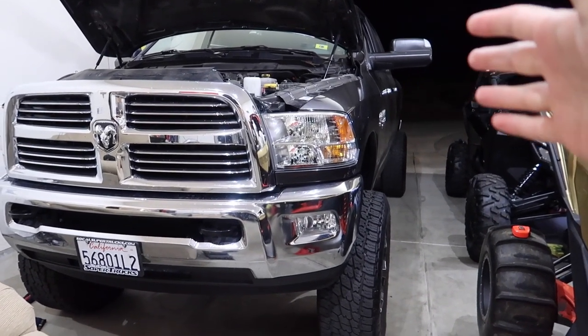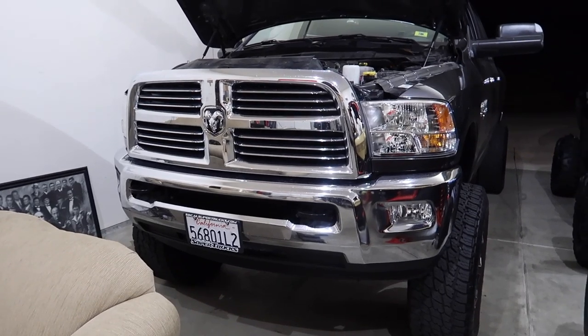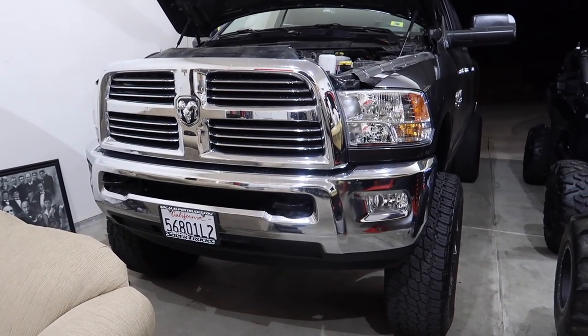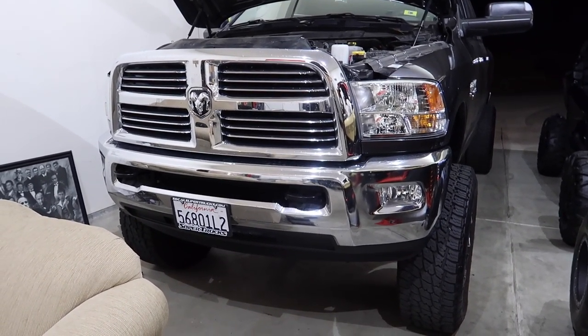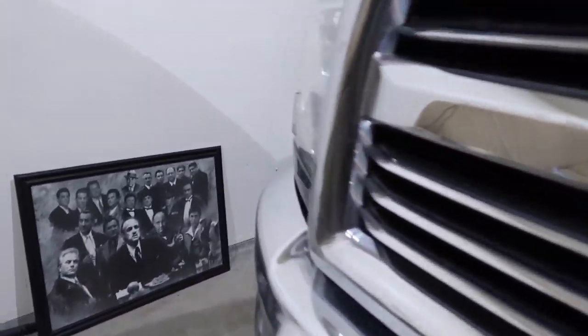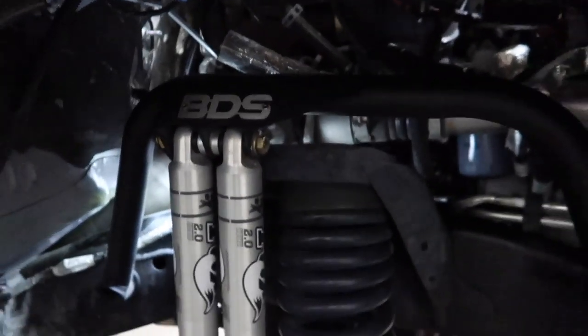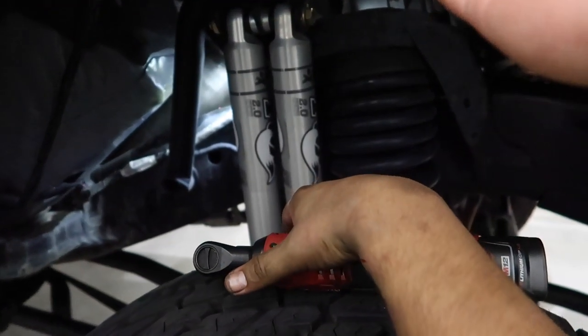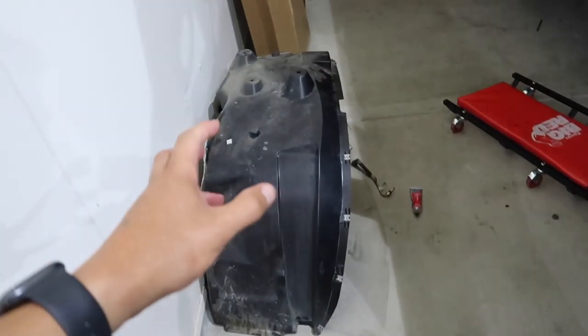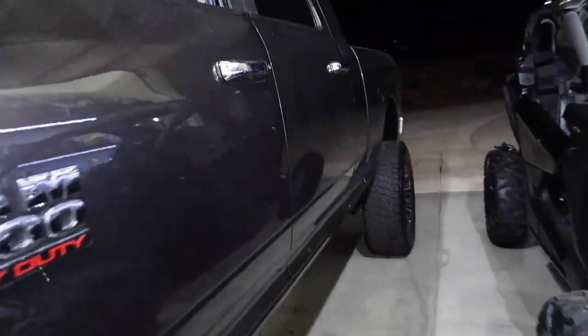We have installed the tuner. Mario is tightening up the v-band clamp right now. That's the v-band clamp right in there — the easiest way to get to this is to pull the inner fender out right here, that's the easiest way you're going to get to the v-band clamp. We also finished the edge system.